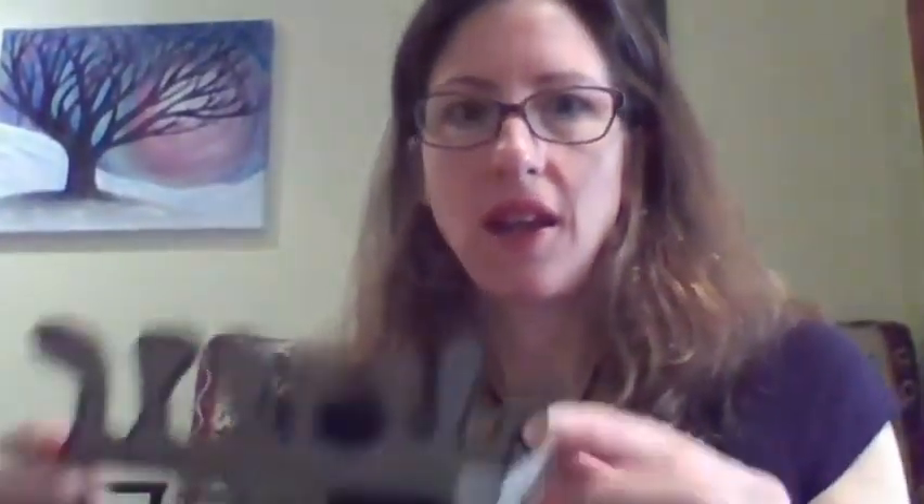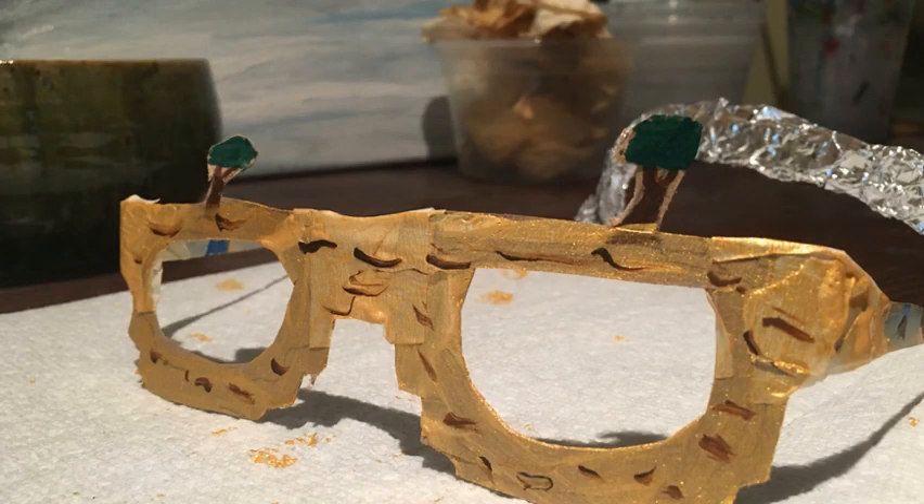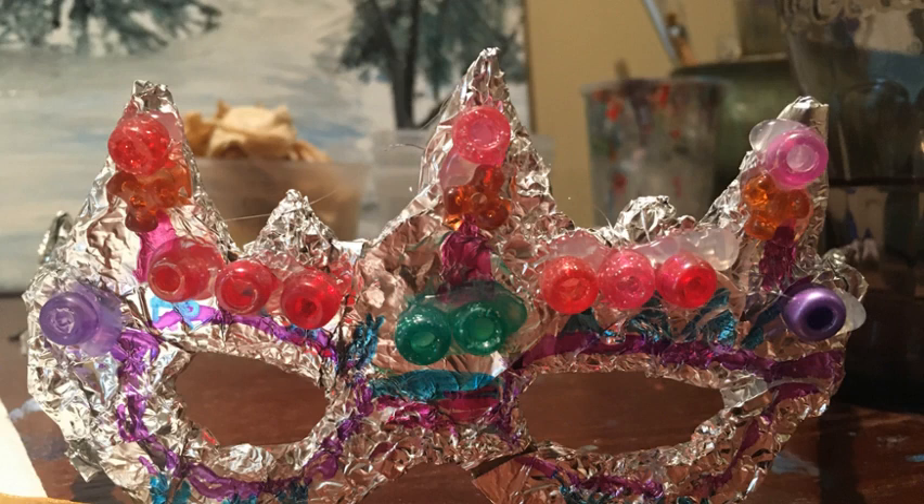The next step is just to decorate it any way you want. My children really liked using paint — it covers up the cardboard really well. Sharpie markers or any kind of marker also work great. I used aluminum foil to wrap mine if you want it to be a little thicker and more sturdy, or wrap it with anything you want. Any materials you have at home are great — even just crayons is fine.